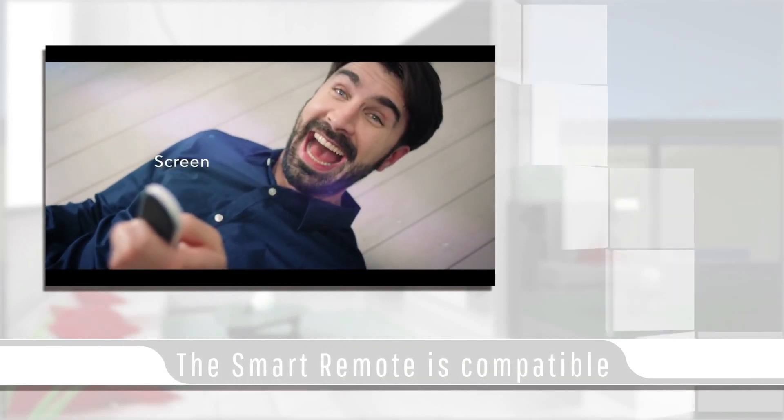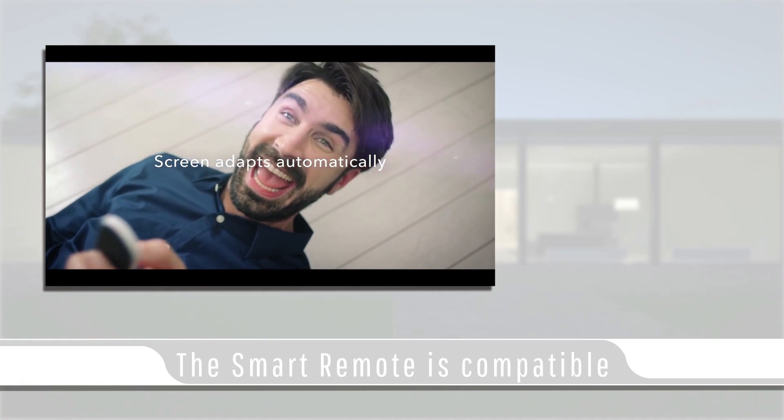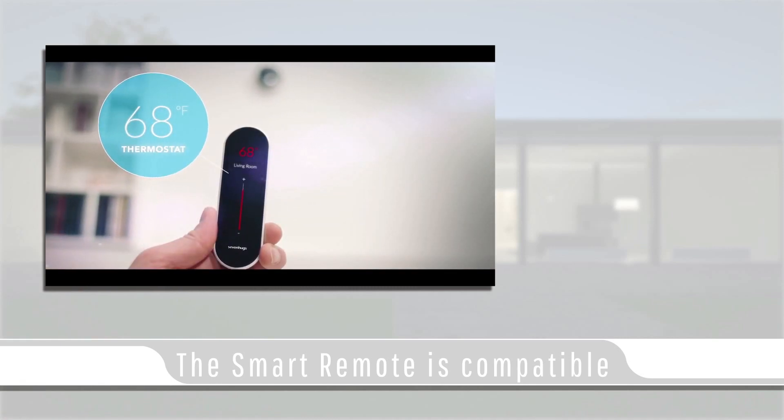With the adaptable touch screen, it will conform the screen to suit the primary function of the remote device that it is pointing at.